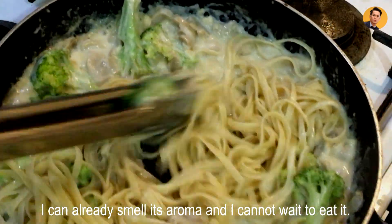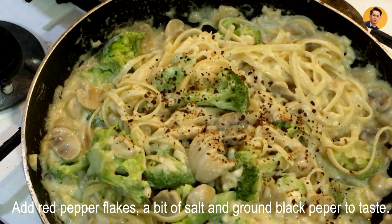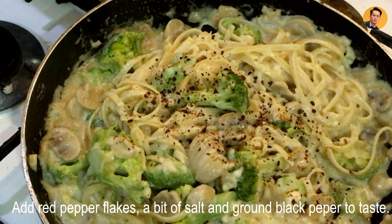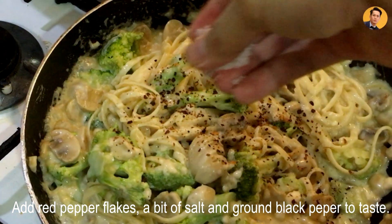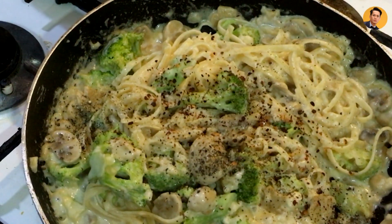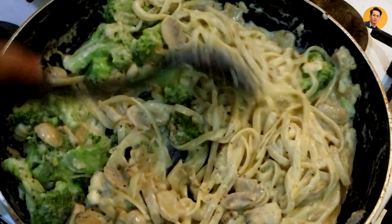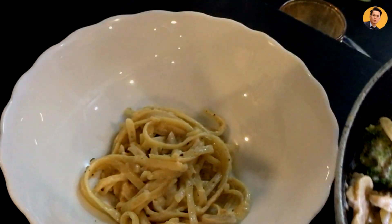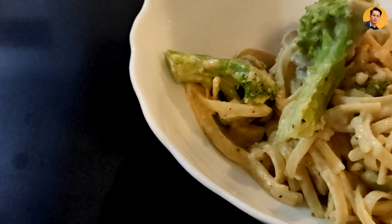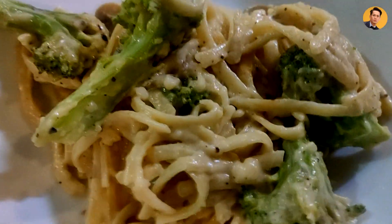I can already smell it from here and I just can't wait to eat this. This is actually best for all types of celebrations. Add your red pepper flakes and just a bit of salt to taste — depending on how salty you want it. Then a little pepper. It smells amazing. So delicious. You know it's creamy — see how creamy it is.